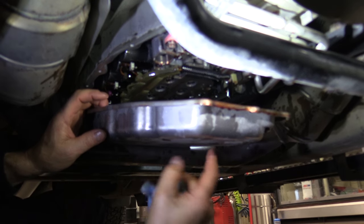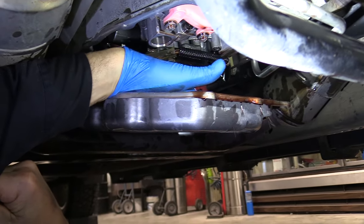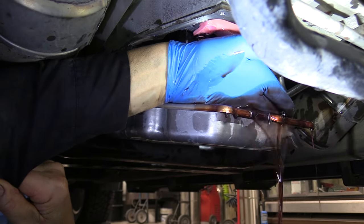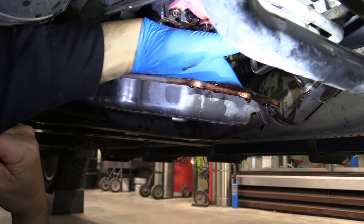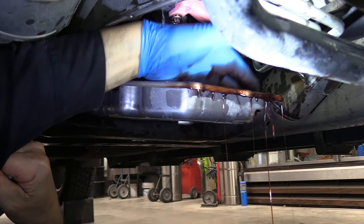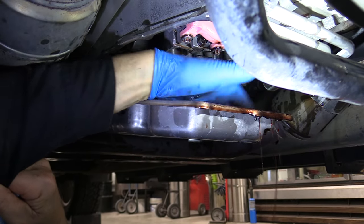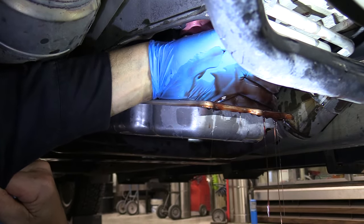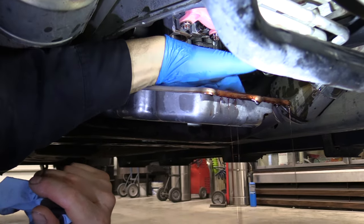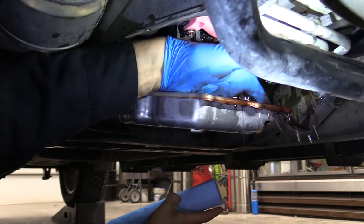We're going to clean it up good — all around that flange and clean out the pan, clean the magnets. I've got that flange all pretty well cleaned up. I'm just going to bring that oil to the front here as much as I can, just pump it over the front. Get as much of it out as I can, then I'll take towels and finish it up. I think I've got about as much as I'm going to get.